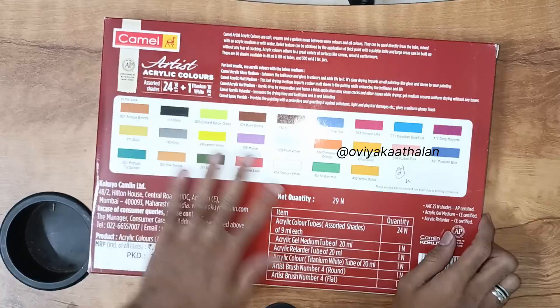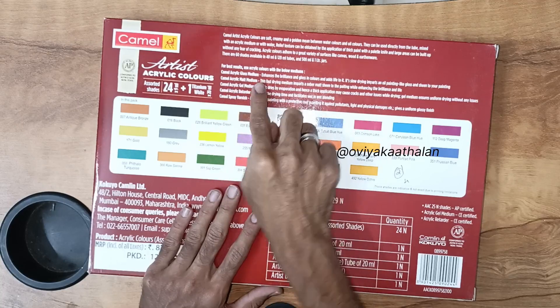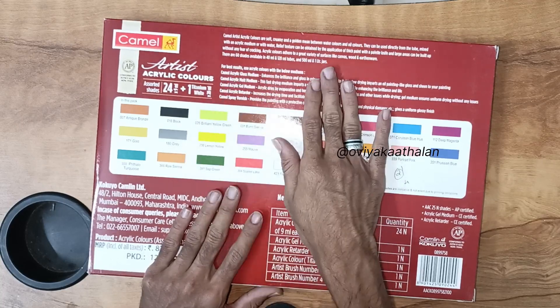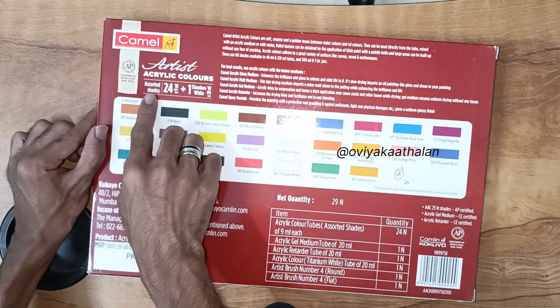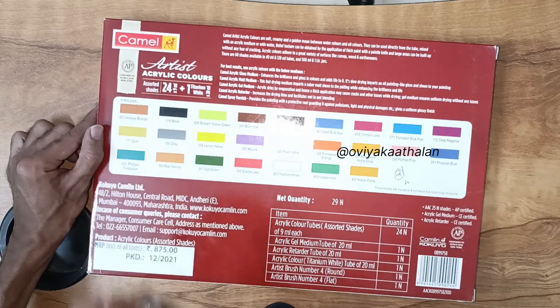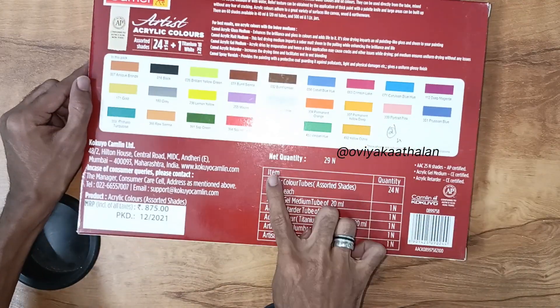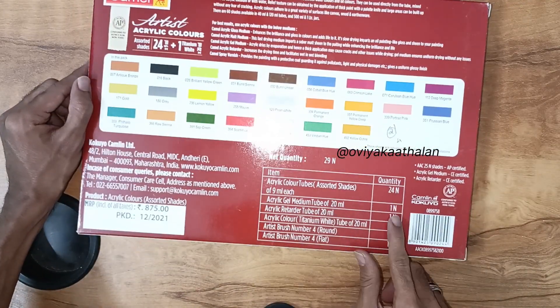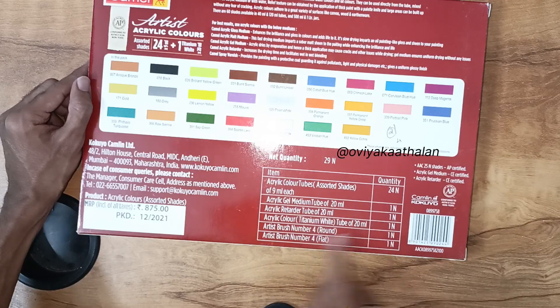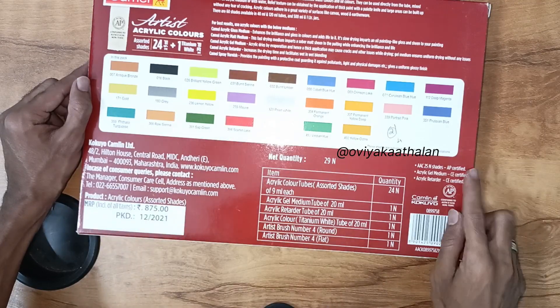There is a hole on the side of the box. On the back side, we have information about the paint and the Camel Art brand. There are different types of paint available. On the back side, there is a code labeled 24-shades. There are 24 shades of paint, 20ml white color, and 2 sets of brushes. The price is 875.